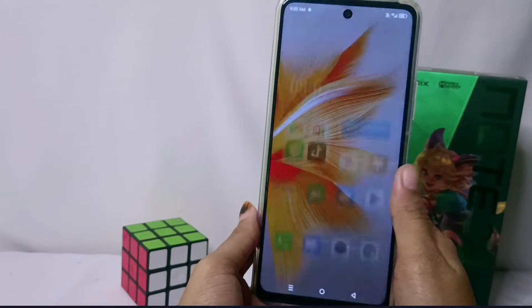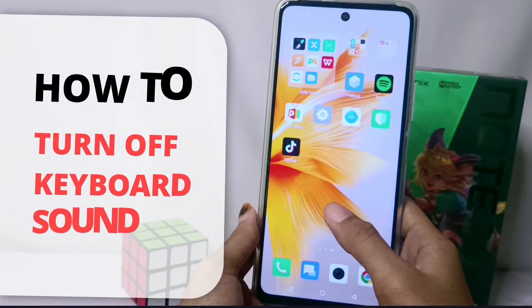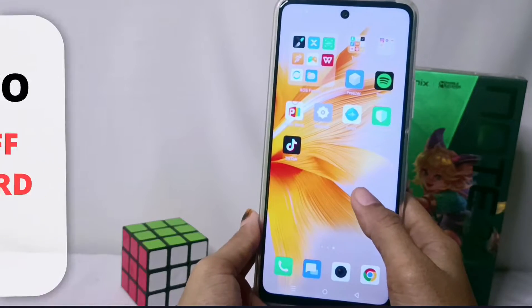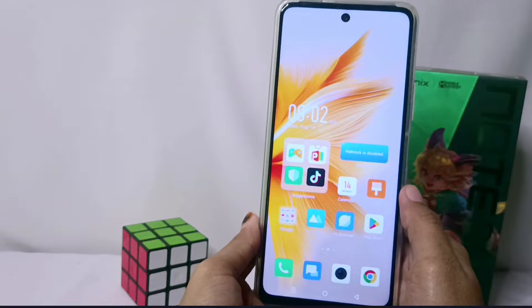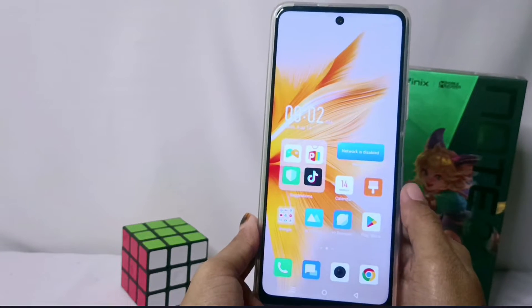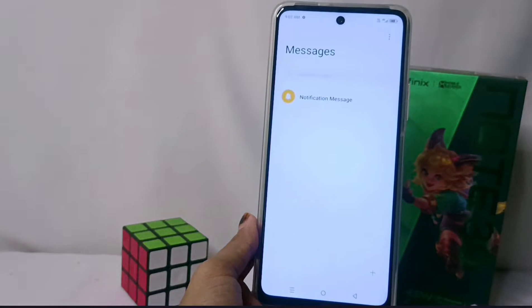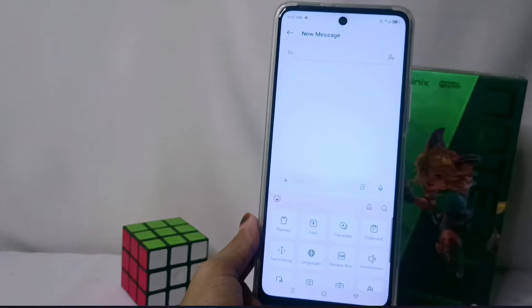Hello everyone. In this tutorial I want to show how to turn off the keyboard sound on the Infinix Note 30 NFC device. The first step is to visit an application that contains keyboard features, such as Messages. Then tap the image icon and select the Sound and Vibration menu.